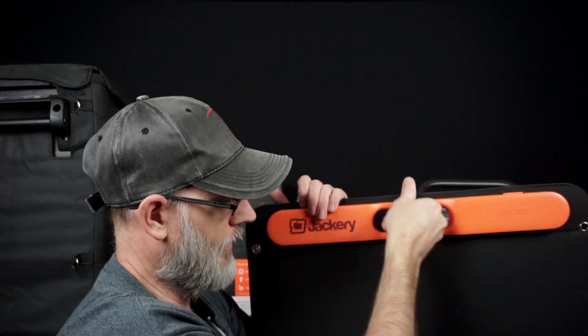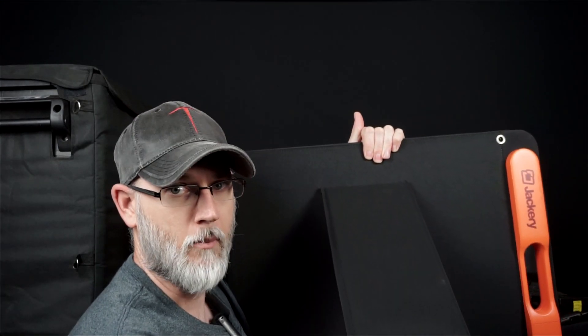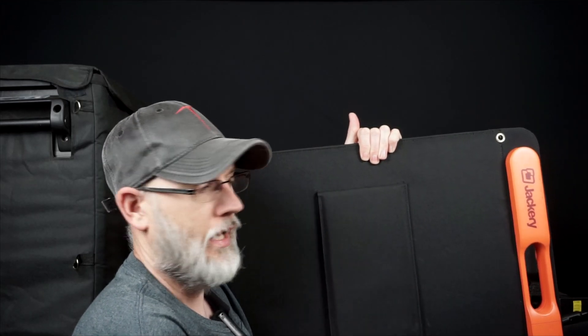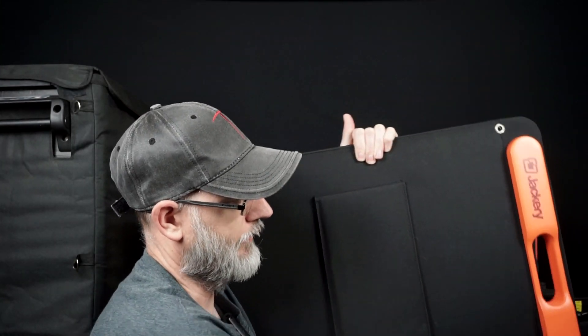Also, what they've done is in case you're out in the desert or somewhere with nothing to lean this up against, they've got these nice kickstands that come out. They're on both sides, and that allows you to just prop it up and angle it for the best solar rays to hit properly — a nice little feature.